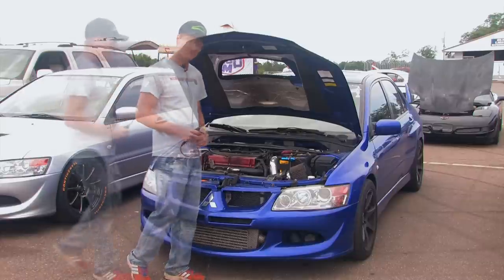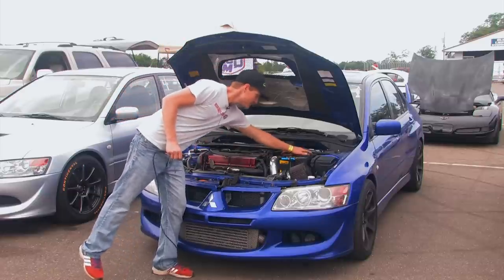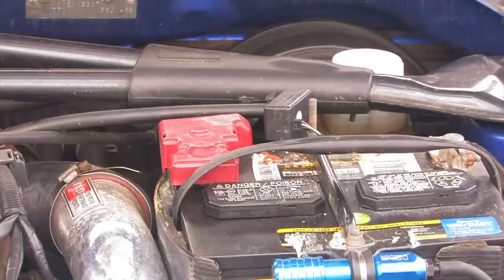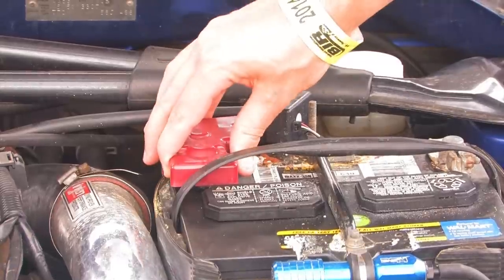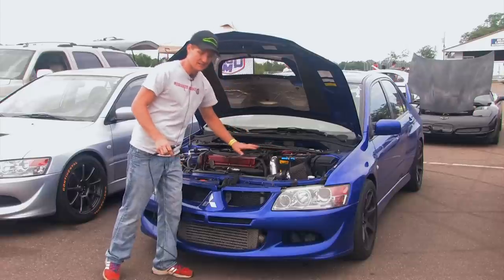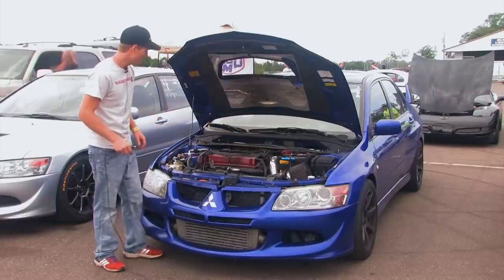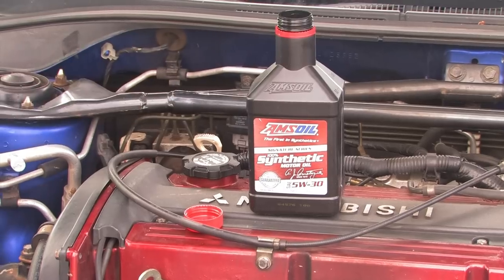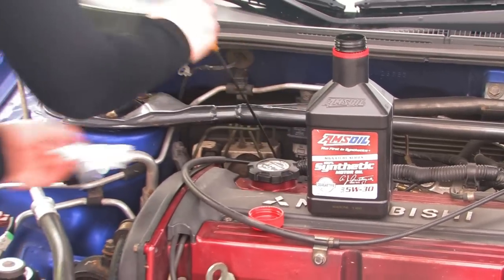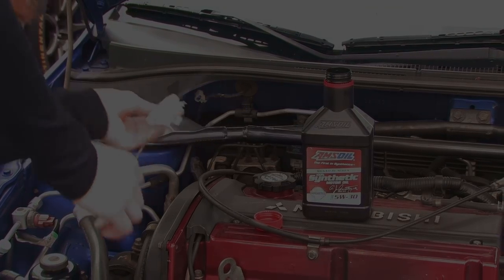A couple quick pointers under the hood: the battery needs to be tied down and fastened — you should not be able to shake it. The positive terminal should be covered; big track events really want that. Oil: top it off, get it to the full mark. Make sure there are no leaks or fluids on the ground. There should be no coolant leaks or anything — if there are, definitely get those addressed.